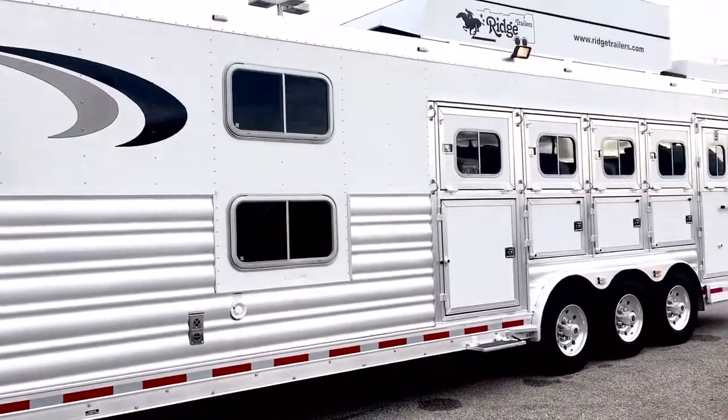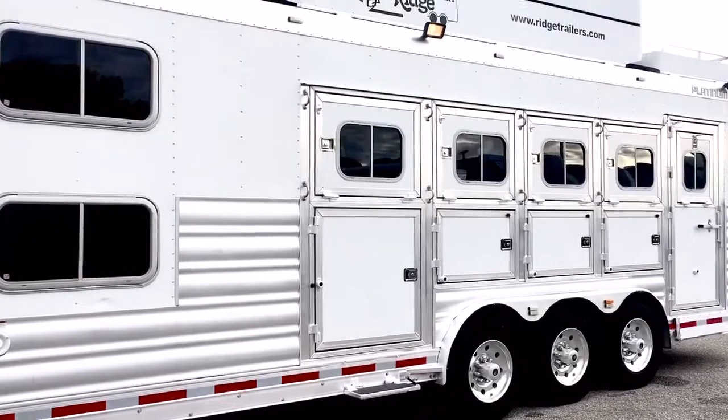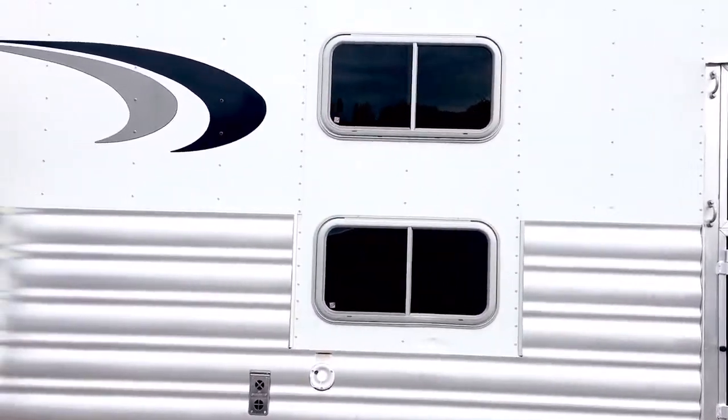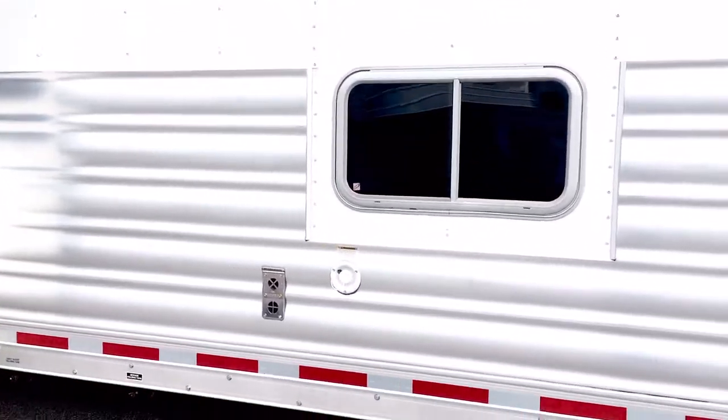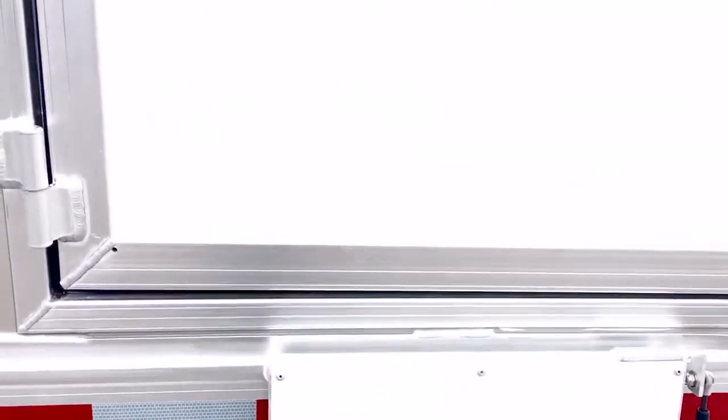The mangers have one large door and three smaller access doors. All of the head windows have drops and bars. There are two windows for the bunks. There is a dent right here underneath this bunk, and then on the bottom of this step there are some dents on that as well.